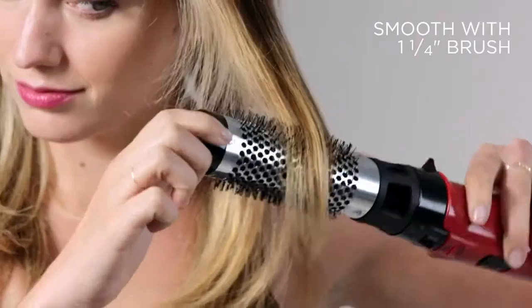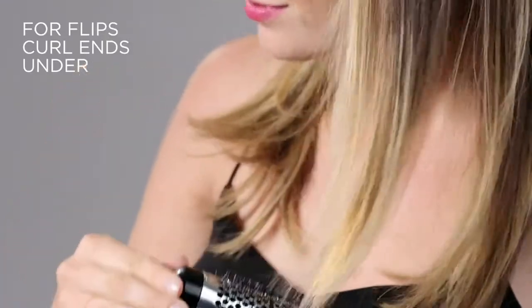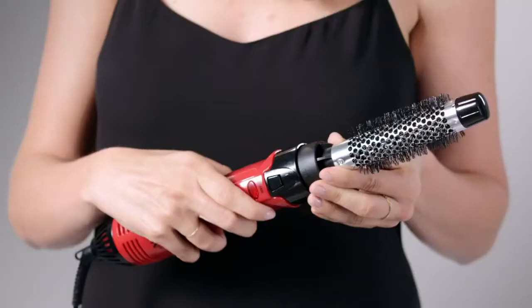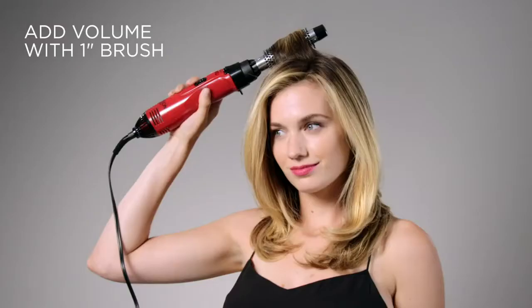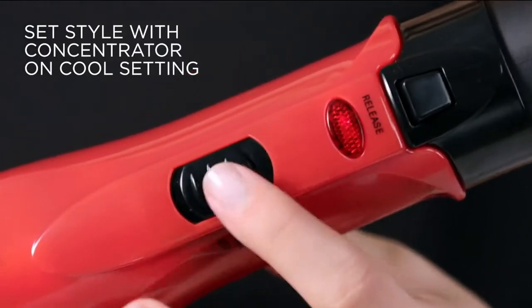For smoothing out hair, use the 1¼-inch brush attachment. For added volume, use the 1-inch barrel attachment and hold the brush close to the roots. Set your style using the concentrator on the cool setting.